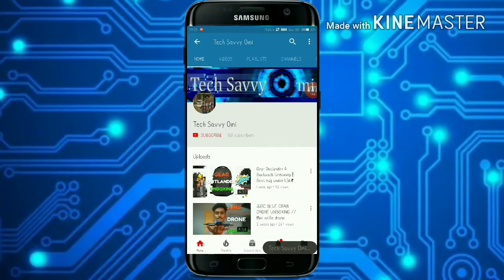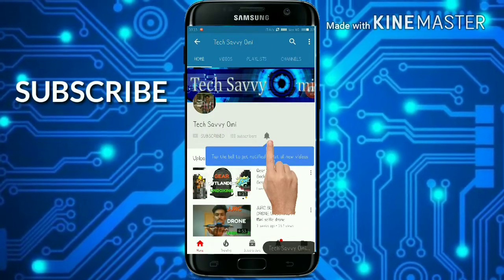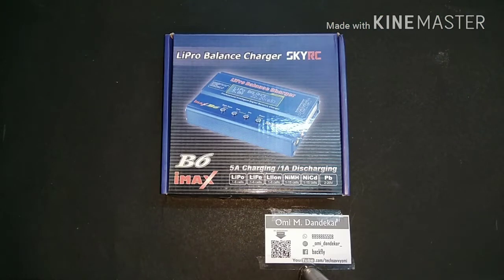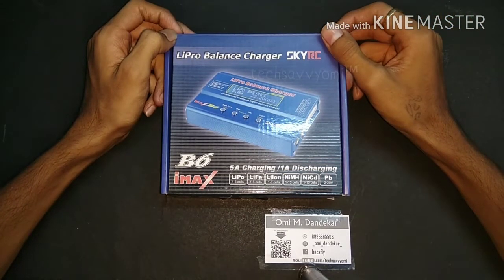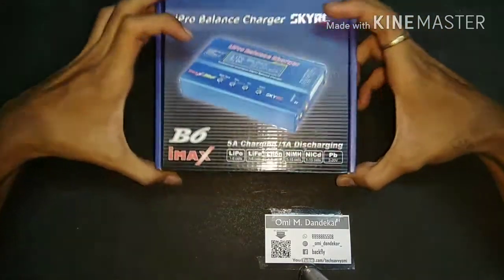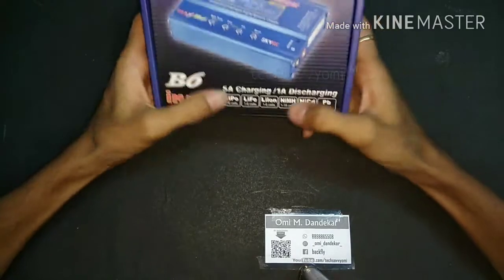Hello guys, this is TechSaviYomi. Subscribe to TechSaviYomi and press the bell icon for the newest and latest update videos. Today's video we will unbox the LiPo balance charger.